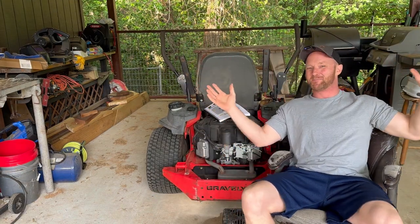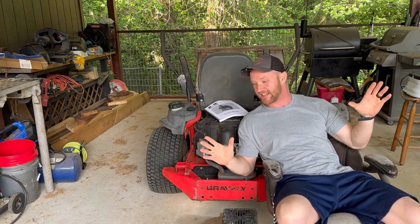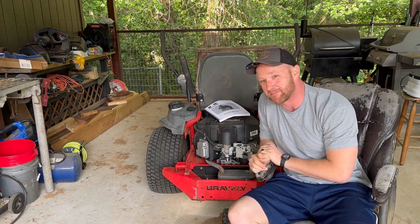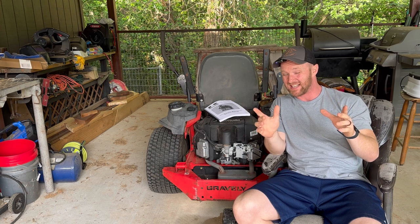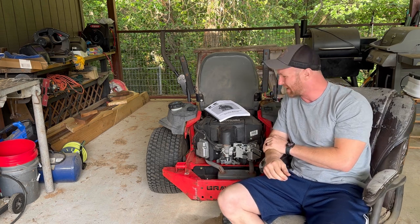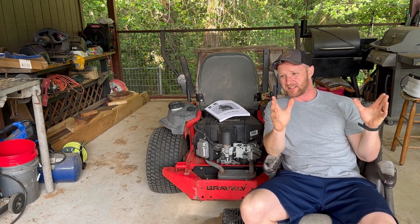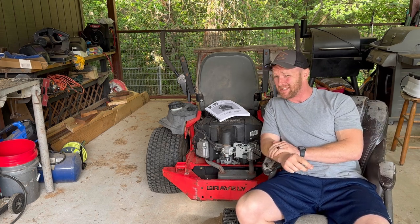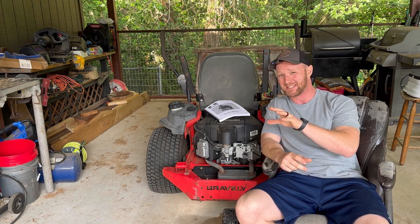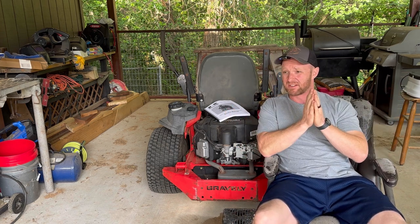Welcome to Mower Mike's channel. I hope you're ready for the craziest mechanical video I've done to date, because we are actually going to go inside this Kawasaki motor and replace the piston rings. We're going inside the bowels of this FR691V twin cylinder 26 horse Kawasaki on this Gravely 52 inch HD mower. Now, what makes this so crazy? First of all, I have never done this before.